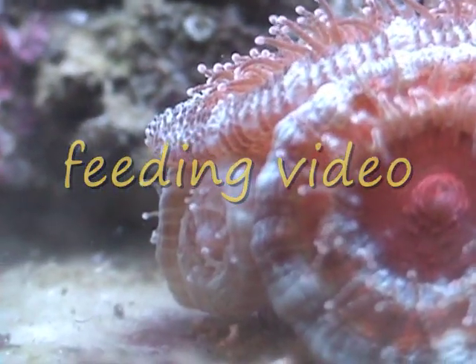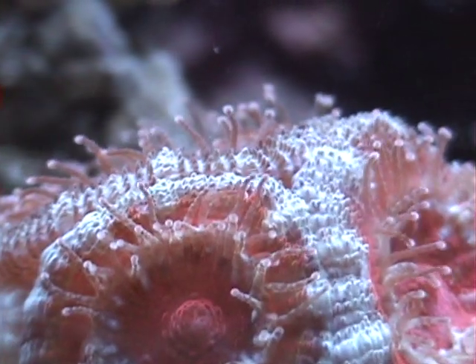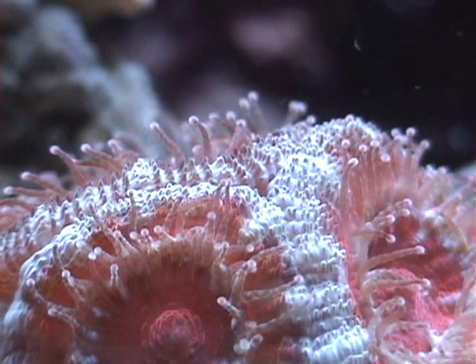And here we have a shot of the A-Can. I just wanted to show a few new heads on the side. Over here there's a few — there's about five new heads on it. And let's get this video going.